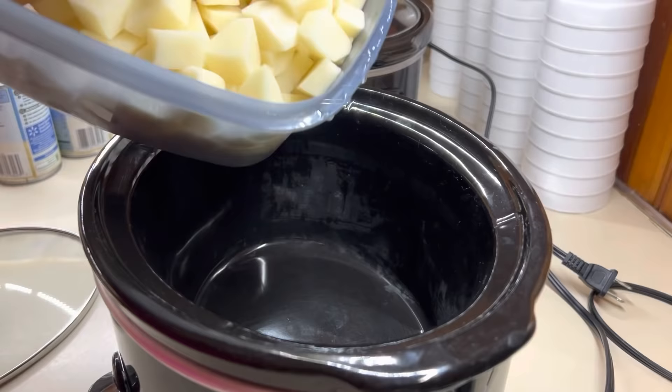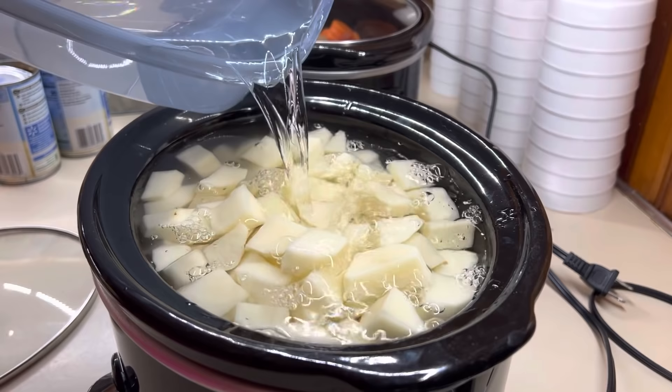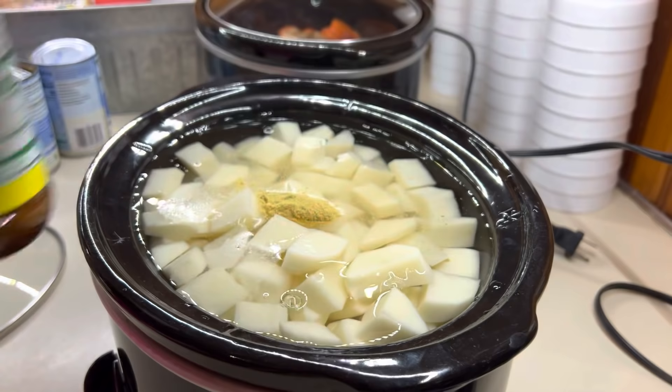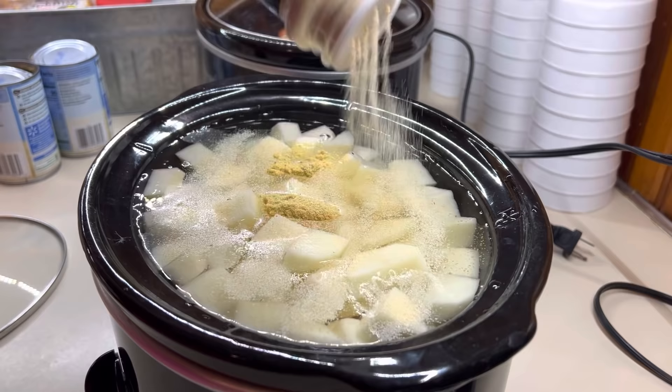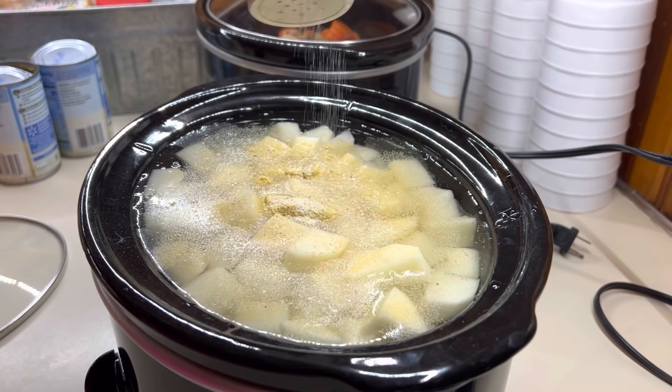Next up is my personal all-time favorite crock pot side dish: mashed potatoes. I've just peeled and diced up my potatoes. I did these the night before and had them soaking in water in the fridge so it was easier to dump them in at six in the morning, then I just filled it up with water. I actually think I need a new crock pot — a bigger one so I can have all the delicious mashed potatoes. I do have a recipe for this and will have it linked for you guys.